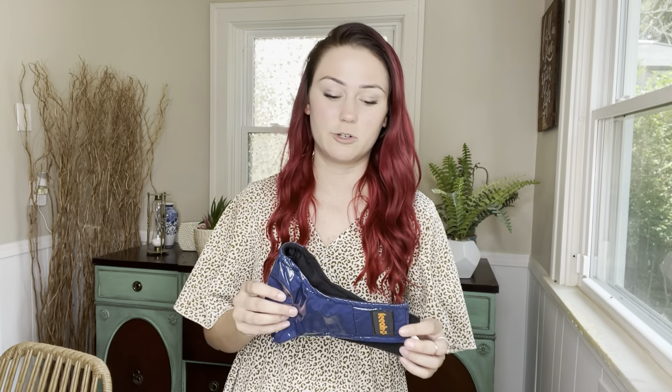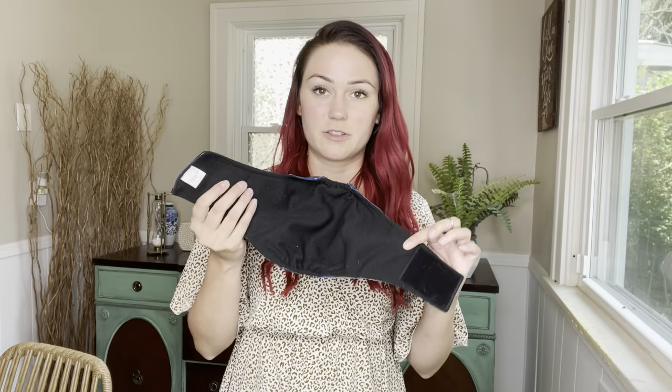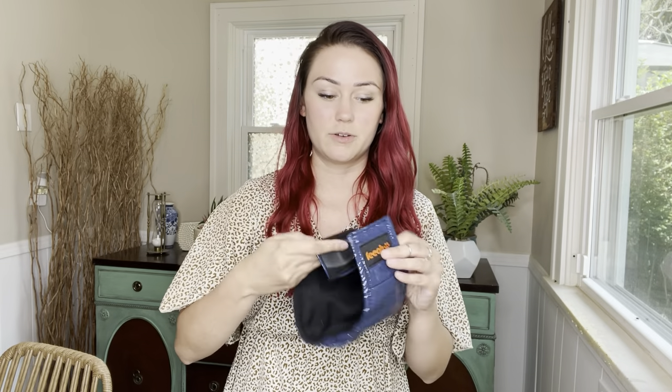Hey guys, today I wanted to show you these super convenient new Theo dog belly bands that I got for male dogs. This is really awesome for any dogs that mark, any dogs that are incontinent, or any dogs that happen to have accidents in the house. This is gonna be great for you — just wrap it around their man parts and velcro it onto itself.